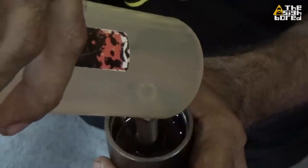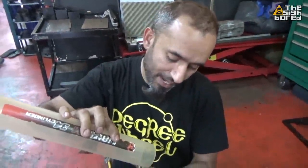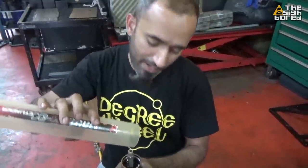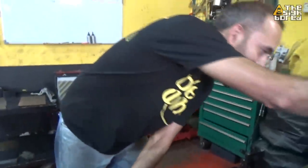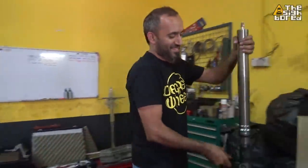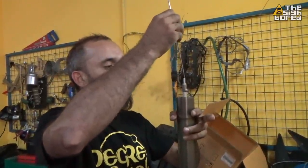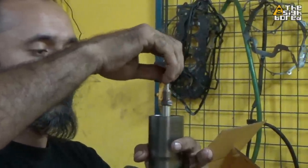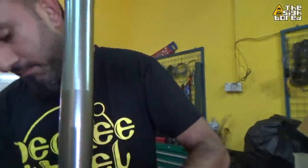One thing you have to make sure is that the fork oil is very clean. There should be no dust, sand, or anything going into the fork, because any contamination inside the oil can cause harm to your fork. They haven't invented a fork oil filter yet — that's something for the future. At the last action, slide everything in — perfect.